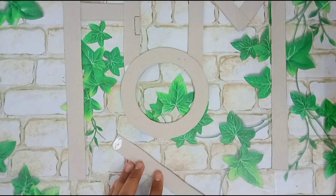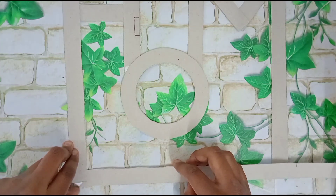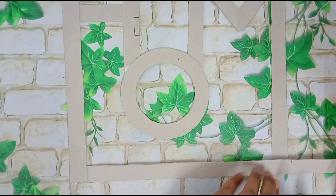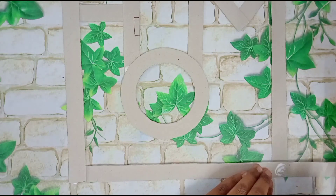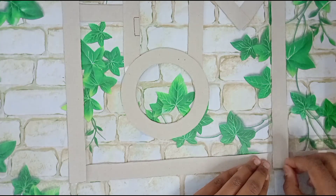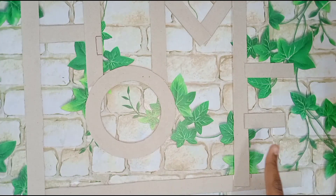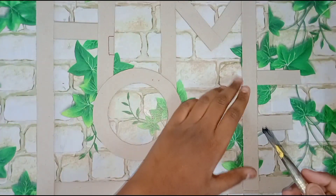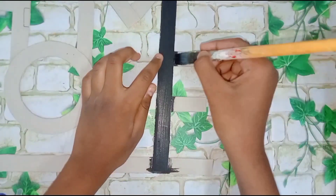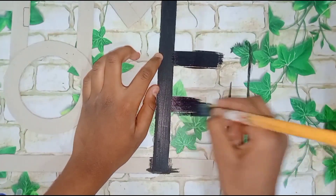We will use black paint in our wall decor. You can use any paint like red or pink. I have used black. You can apply it neatly. If you want, you can apply a white coat to it.